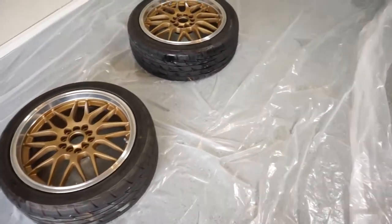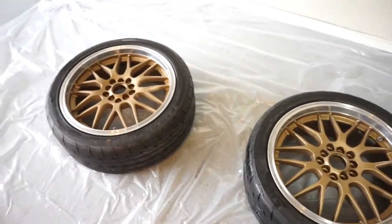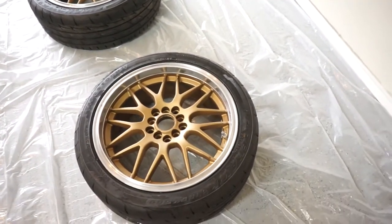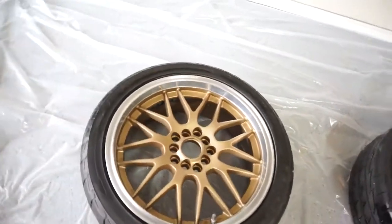Alright, well I forgot to hit record, but the wheels are all cleaned up. Should be a good surface to work with. So now we can move on to masking off the lips, and then we can begin painting.